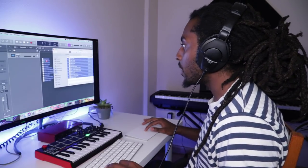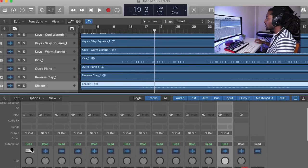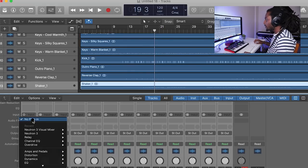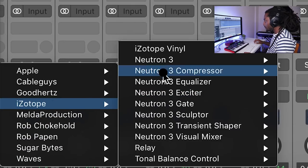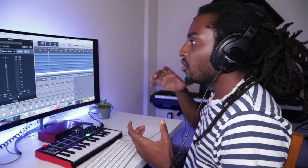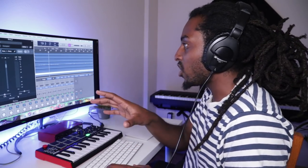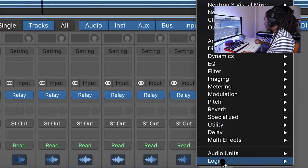I've got stems for a beat that I've made and I'm just going to drag them into the project. To open up Neutron 3, the first thing you've got to do is go to the mixer, select all the channels, open up iZotope, and choose Relay. When we use Neutron 3, the changes it makes are going to apply to all the channels in the mixer. Then on the master channel stereo output, I'm going to go ahead and choose Neutron 3.